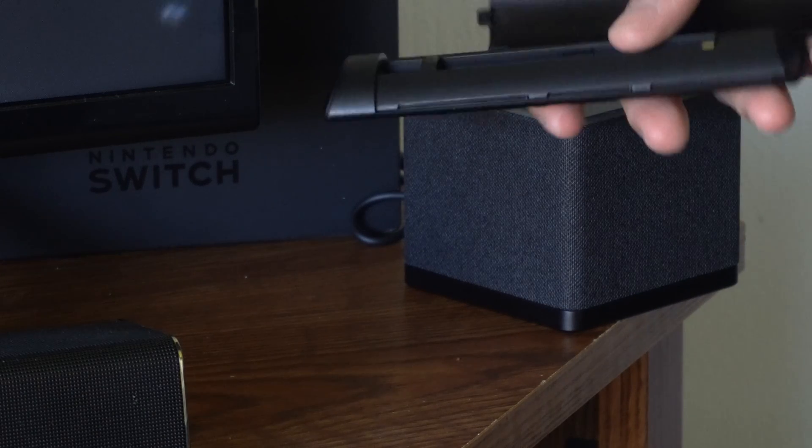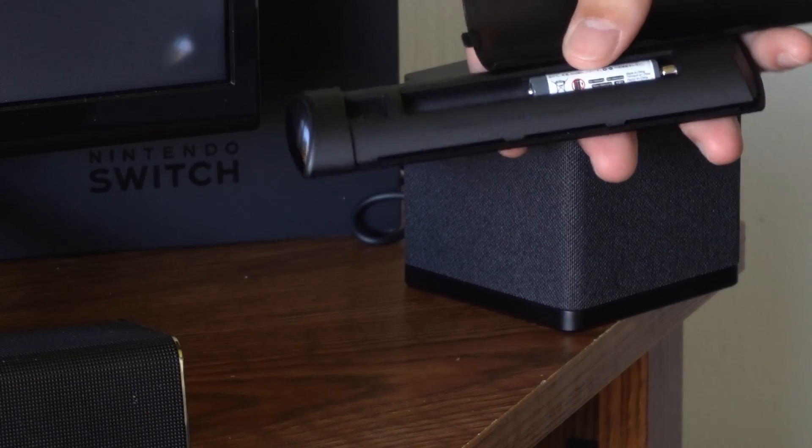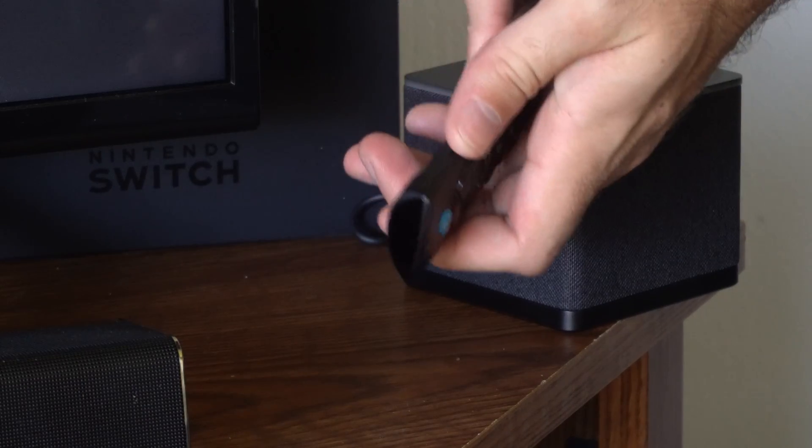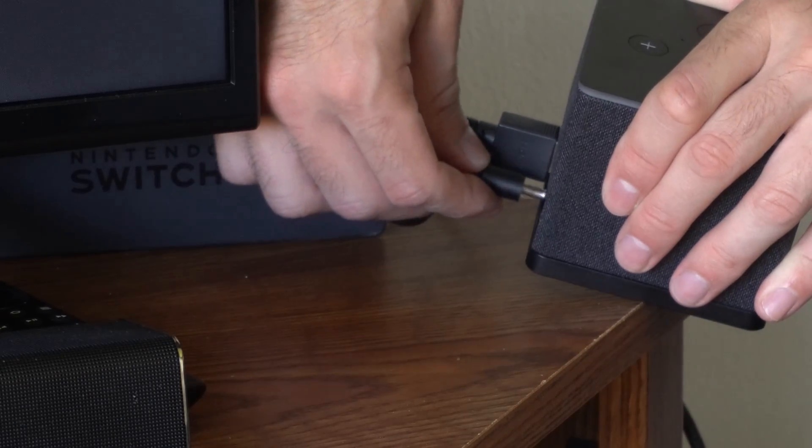Now go back over to your remote and place in your batteries — got one battery right here and then the next battery. Now I'm going to put the cover back on. Then go to your Fire TV Cube after about 60 seconds and plug this back in.